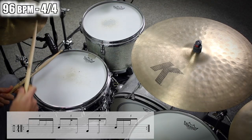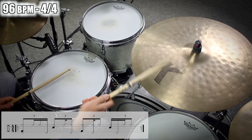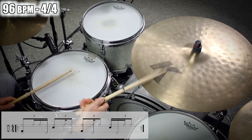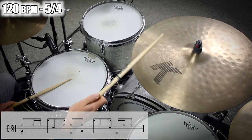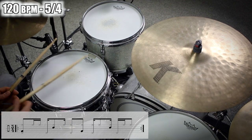Now we emphasize these pulses with a kick and snare. Let's go with the 4-4 part first. Here we play the kick on 1 and 3 and the snare on 2 and 4. Let's do the same thing with the 5-4 groove as well.